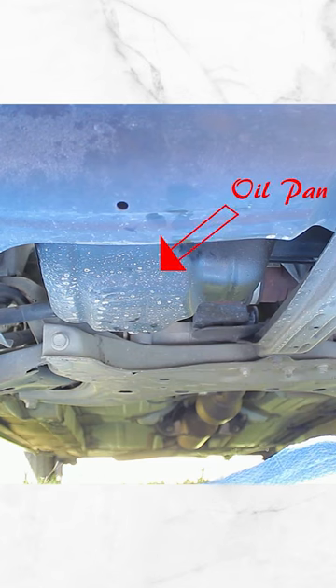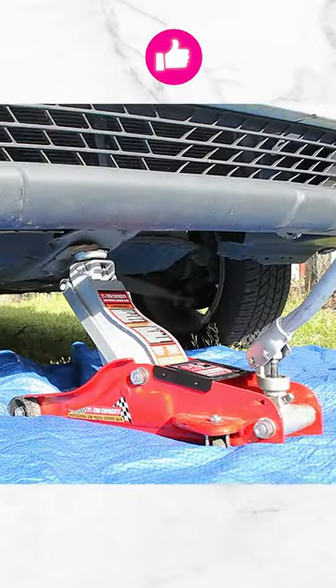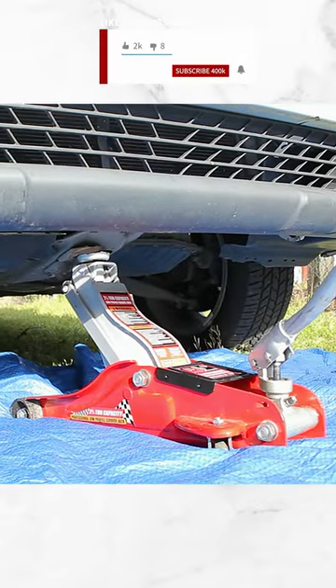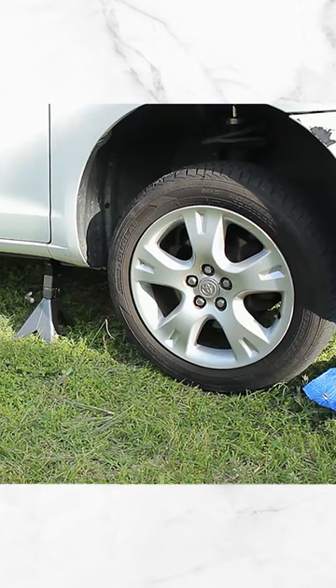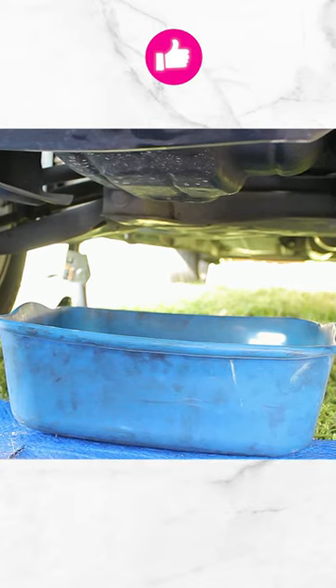Go ahead and apply the brakes. Locate the oil pan and your oil filter. Once you've done that, we could go ahead and raise the car up. For more safety, we're going to add the jack stands behind the oil pan. Find the drain bolt and place your oil bucket under the oil pan.